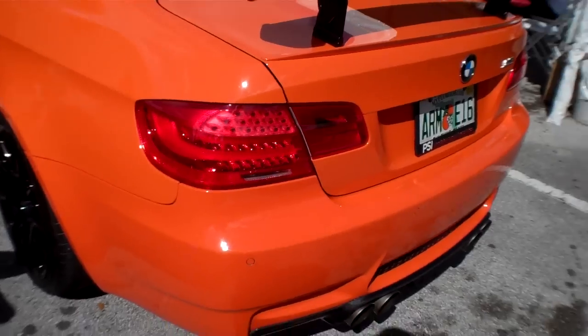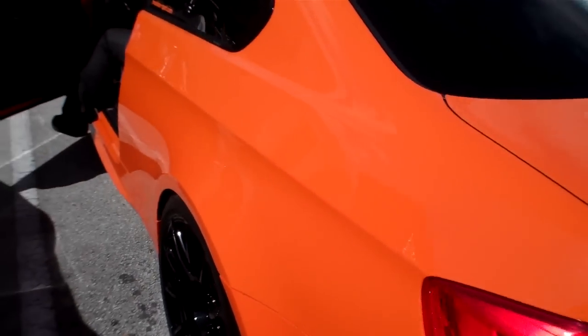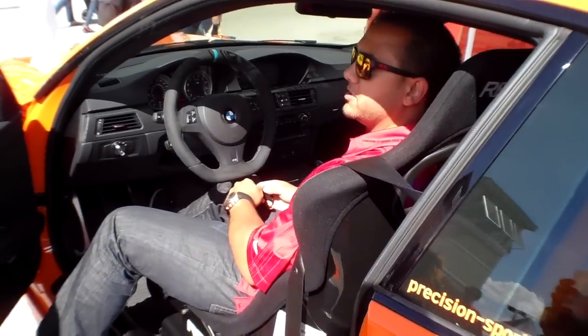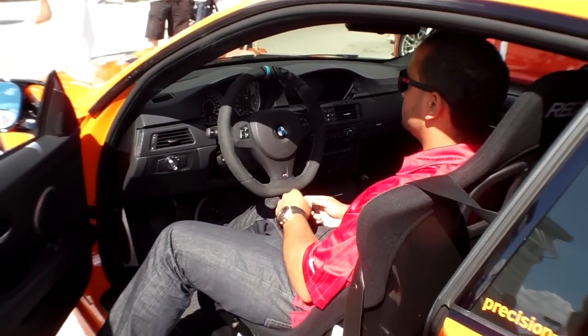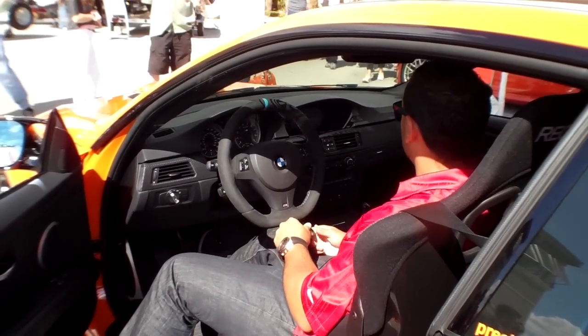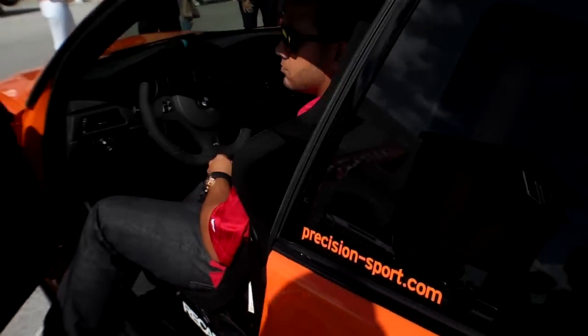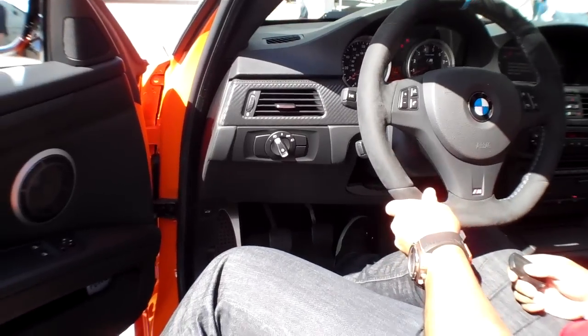Okay, there we go — start up. It's very tame. Yeah, that sounds great. That's sweet.